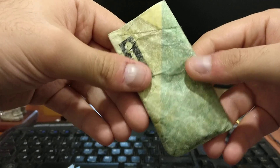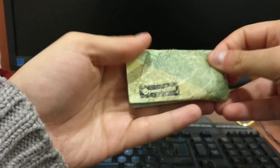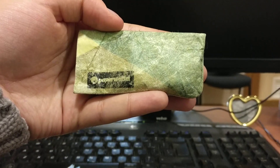The only downside as I said is that it might get a bit worn out. So that's it for this review of the Paper Wallet coin pouch. Thanks for watching and I'll see you all next time, bye.